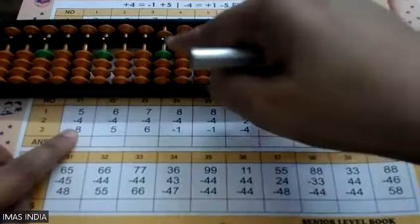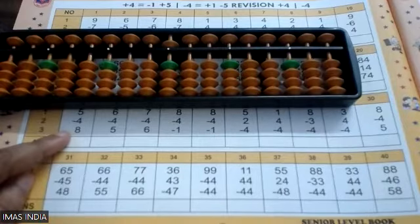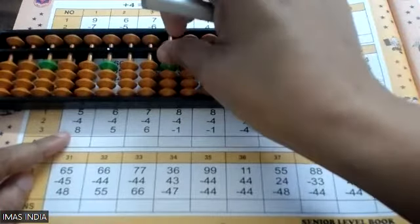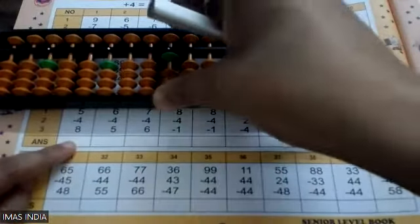Now one more question: plus five — I did directly. Now minus four: I should bring four beads down, but I don't have beads to come down. So let the friend go up. When you cannot come down, let the friend go up; when you cannot go up, let the friend come down. So minus four cannot come down — the friend of four is one, will go up, and the five also will go up.